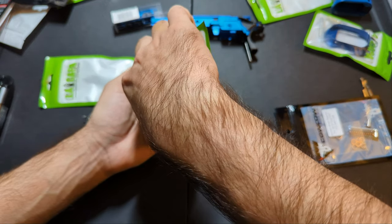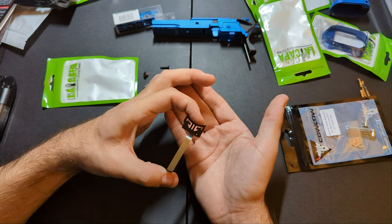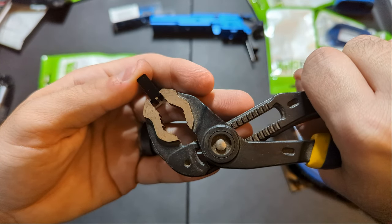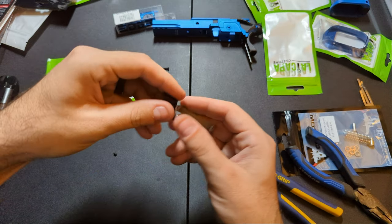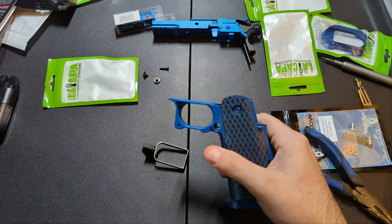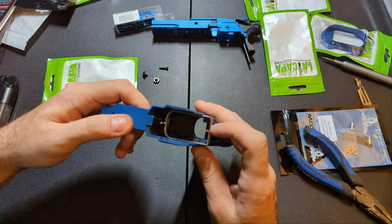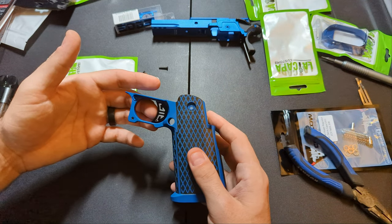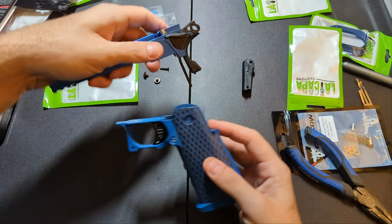Sometimes attaching the trigger is easy, sometimes it's a pain — if it is I'll do it off camera. Line these up — beautiful. There's the tiniest little nick around the hole but no one's going to see that. We're going to put the trigger in the grip — nice and smooth. There's a little bit of play but that's okay. I'd rather have a little play than too much friction. This is actually surprisingly smooth.